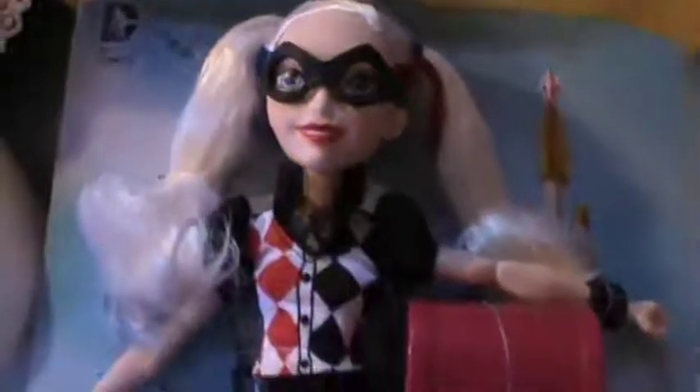Here she is, in all her cuteness! Oh no, guys — there are shoes I must paint. Save me!